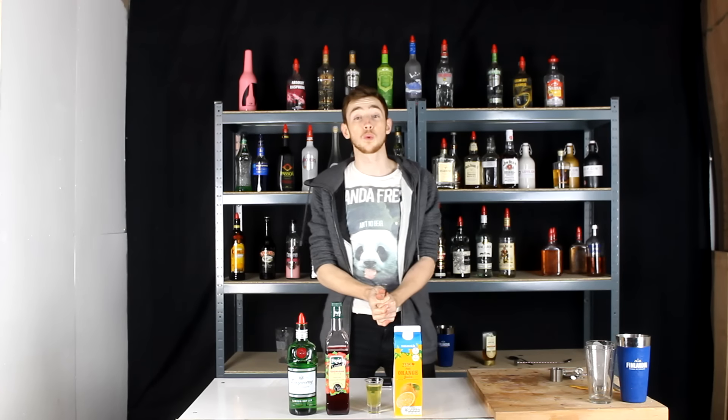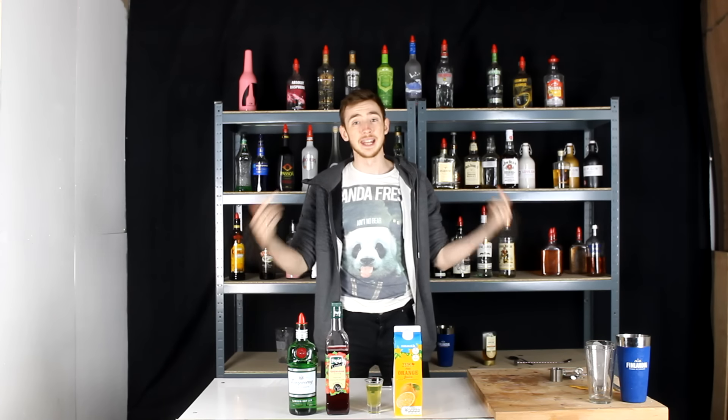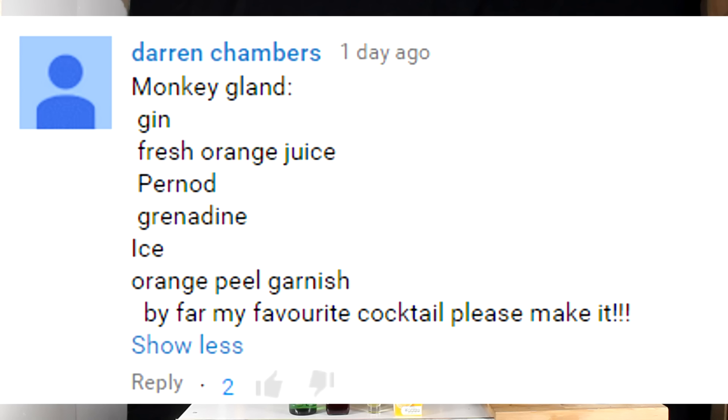What is up you guys, my name is Prenta and welcome back to What You Drink, the series where you guys at home send your cocktail creations, I recreate them and lay in on what I think. Today's one comes in from Darren Chambers and it's called the Monkey Gland.